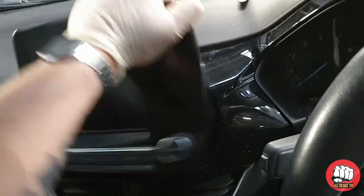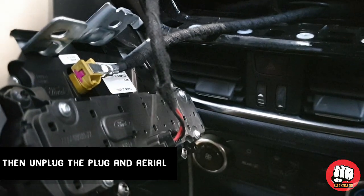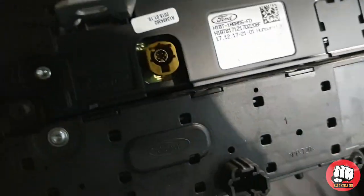Once the bolts are removed, grab the screen, give it a wiggle and a pull and it should come out. There are two plugs — one is the power and the other is the aerial — you need to unplug those, and that's it, the screen comes straight off.